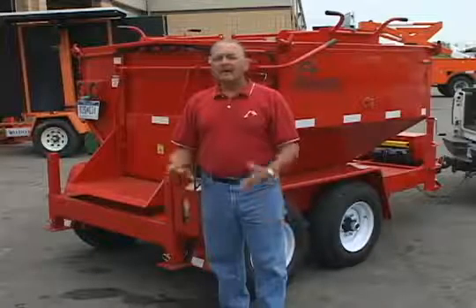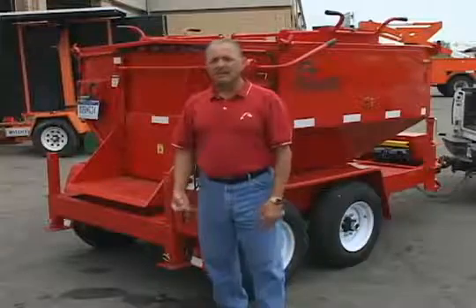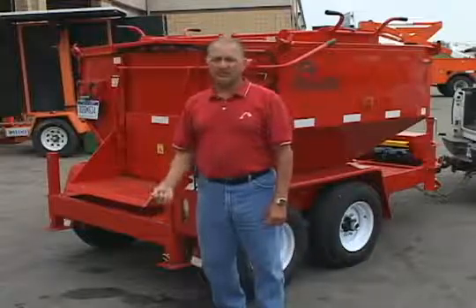What we're going to do now is use the material that we loaded up yesterday — four tons, recycled. We're going to go out today with the Michigan Department of Transportation and start doing some patching with those gentlemen.